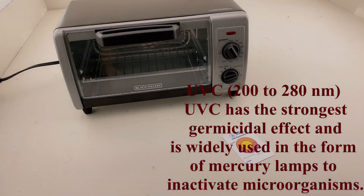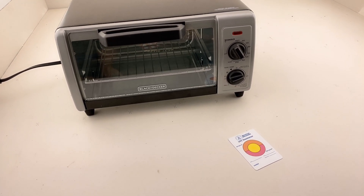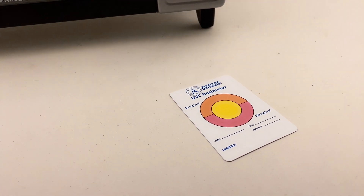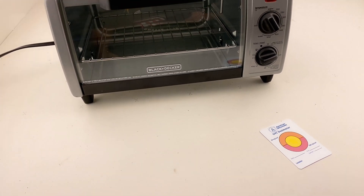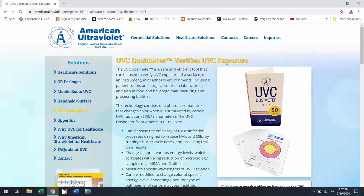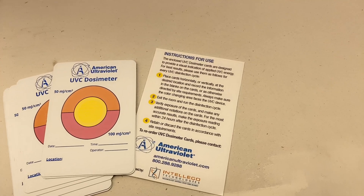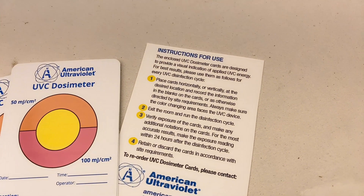There are a few ways to verify that your light is actually germicidal and to also quantify the output of the light. A dosimeter card is by far the cheapest and the easiest to use. We got these ones from American Ultraviolet. After the shipping cost, they cost about $50 for 10 of them. They are commonly used in the food packaging industry and they come with some simple directions.